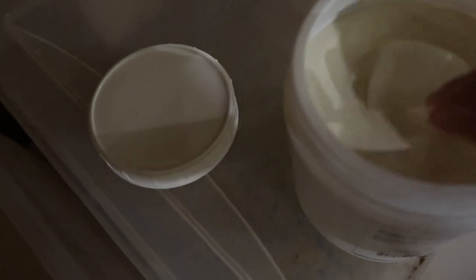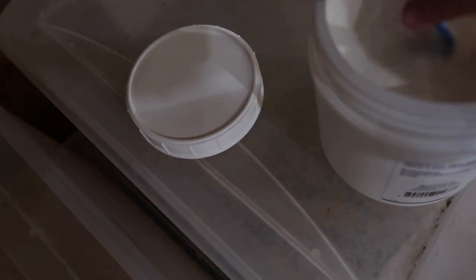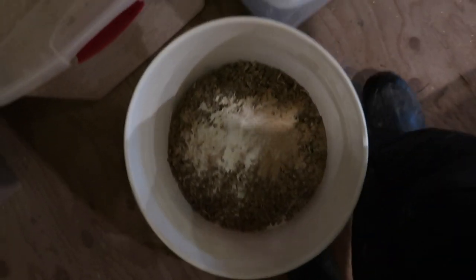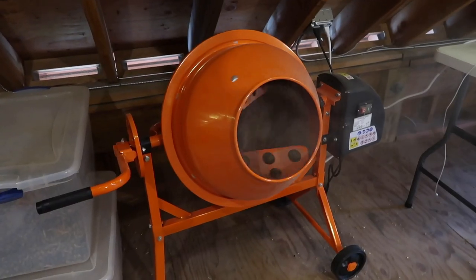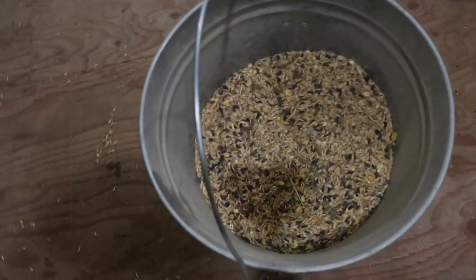And then we're going to do some vitamin E powder - it just looks like a white powder. There's a scooper way down in there - a little tiny one. A few scoops of that. Okay, mixing. There's my mix, all done.